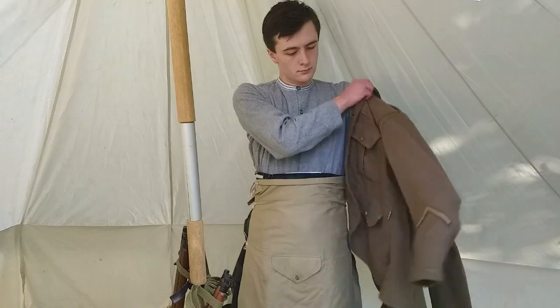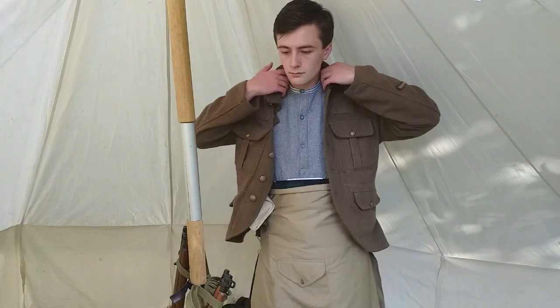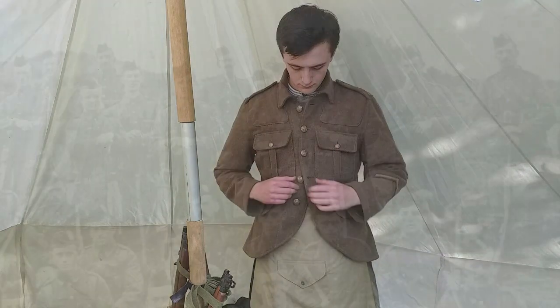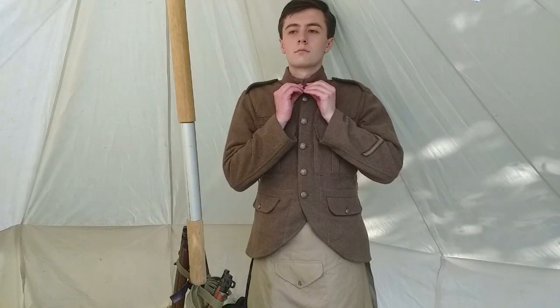The service dress jacket was altered by the battalion's tailors to allow the sporran to be worn. As the war progressed this became a less frequent occurrence as new jackets were issued without this alteration. In fact, the majority of soldiers who embarked for France with the first battalion of the Black Watch in 1914 were reservists wearing newly issued and unaltered jackets.